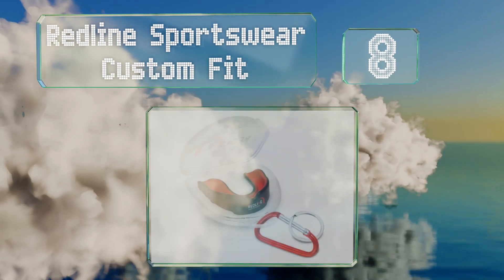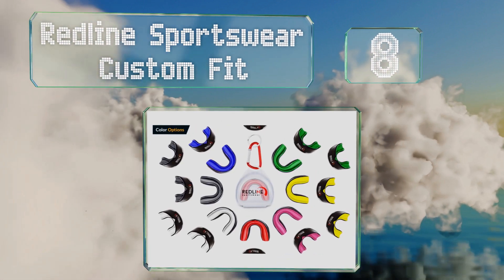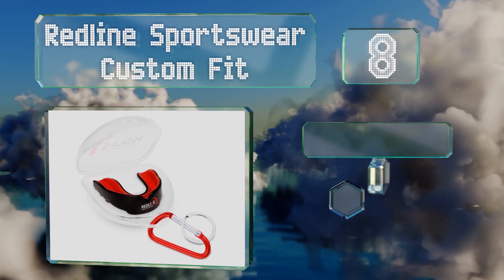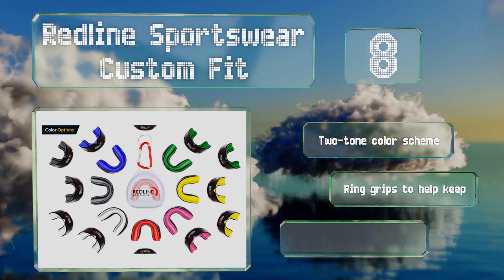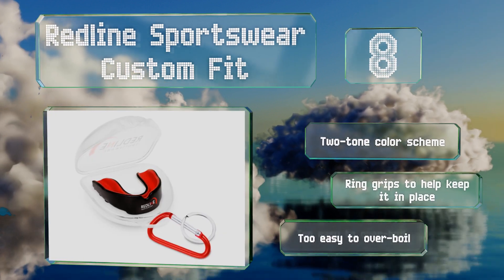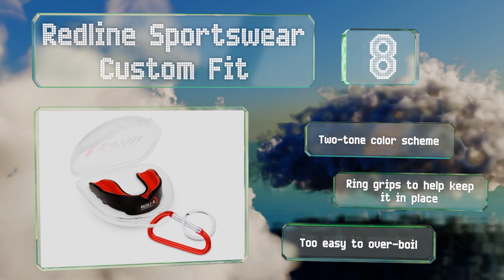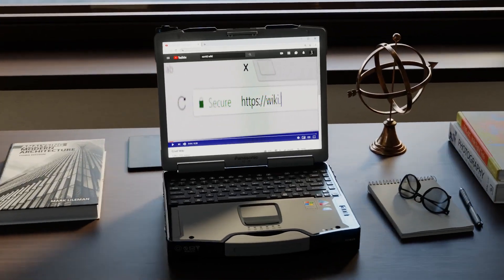Coming in at number eight on our list, if you often lose your mouth guard you may want to consider the Redline Sportswear Custom Fit. It comes with a ventilated case that can be clipped to your bag so you can store it safely when not in use without having to worry about bacteria build-up. It sports a two-tone color scheme and is equipped with ring grips to help keep it in place, however it is too easy to overboil.